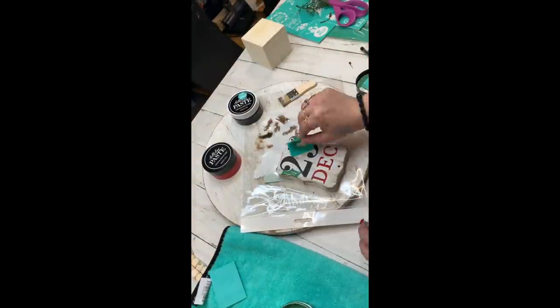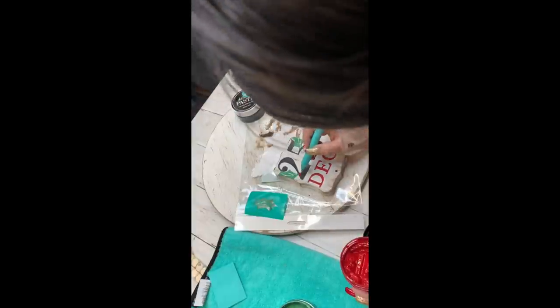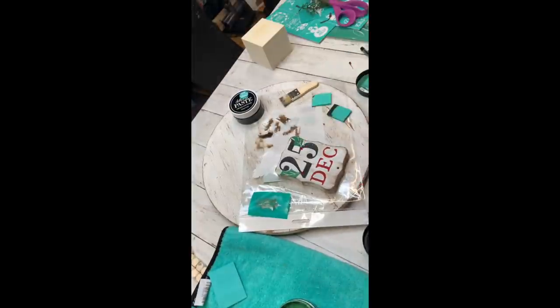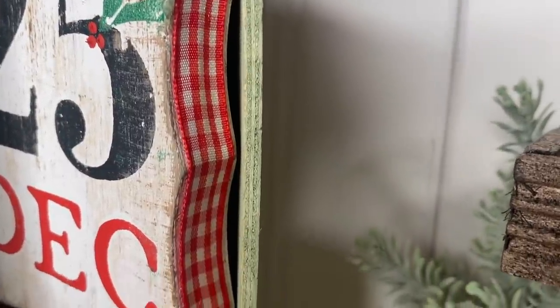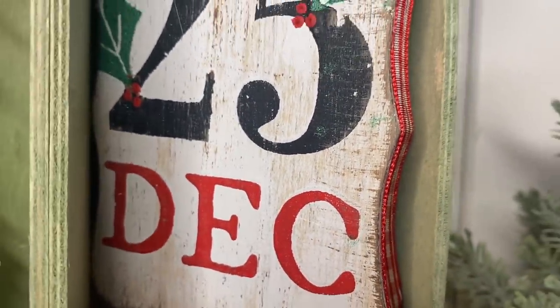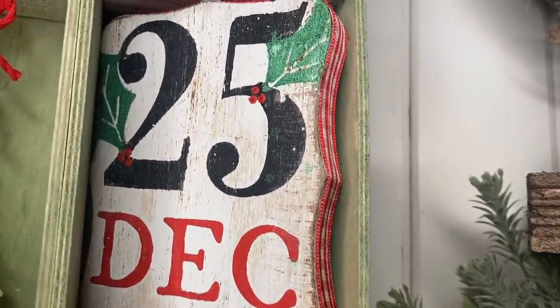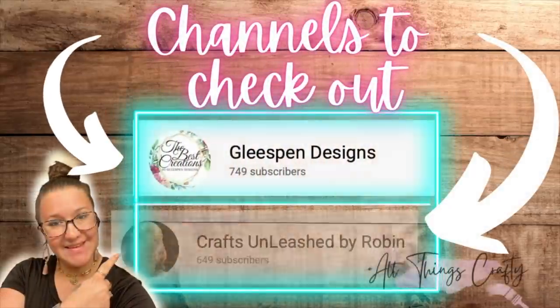Throughout this video I have different angles for you guys, because I think it's nice to see the project from different angles. Once I was done with the berries, I just glued on some red and white buffalo check ribbon around the edging to give it some dimension and tie all of those gorgeous colors together. And literally that was it.